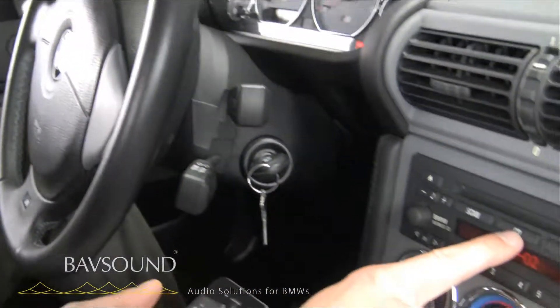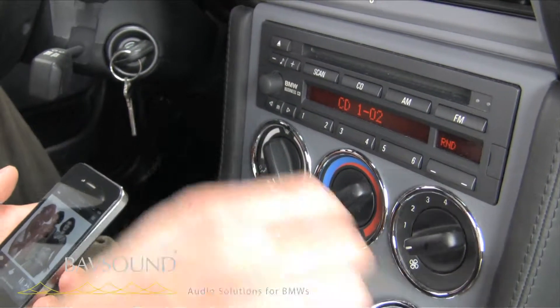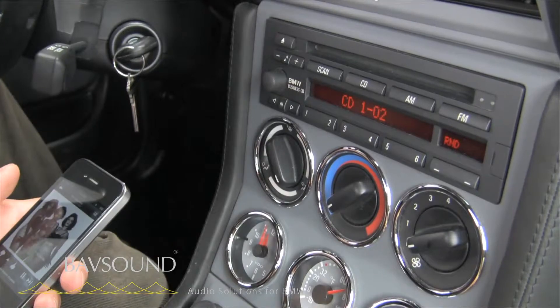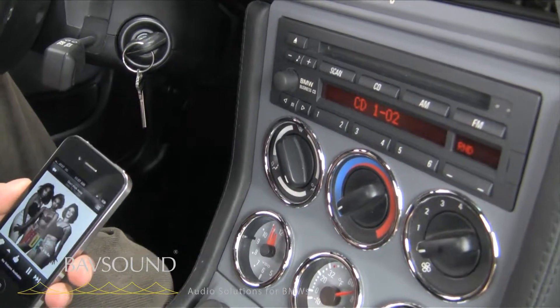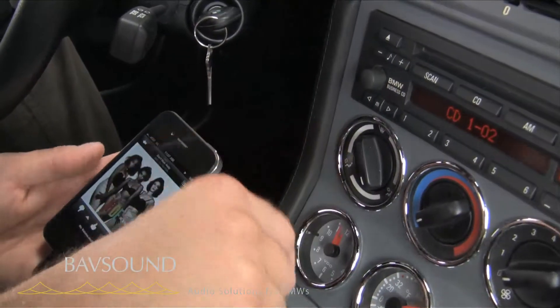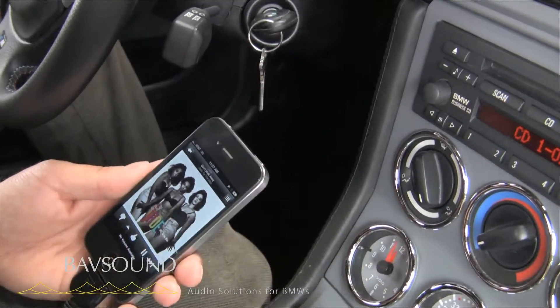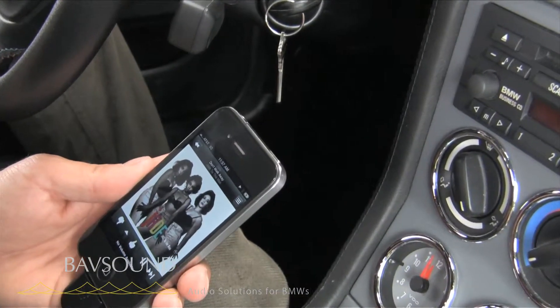Controls work by pressing either CD or mode depending on your car. Most of you will press mode, as the majority of cars are equipped with the mode button. That's really it — it's super straightforward. It charges our phone, gives us track up and down, and plays any audio from any apps out of the dock connector. We hope you're enjoying your new kits and we look forward to hearing from you. Thanks so much.